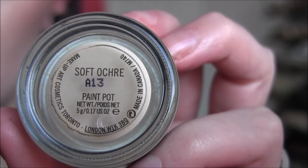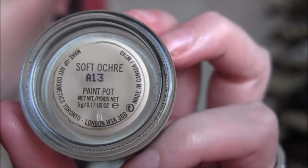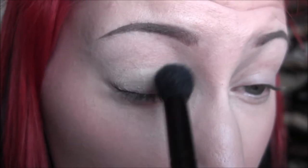Next I'm going to take MAC Soft Ochre Paint Pot and apply that all over the entire eyelid and underneath as well.